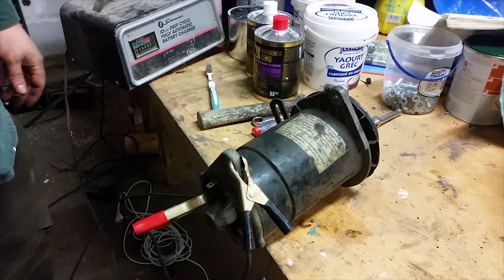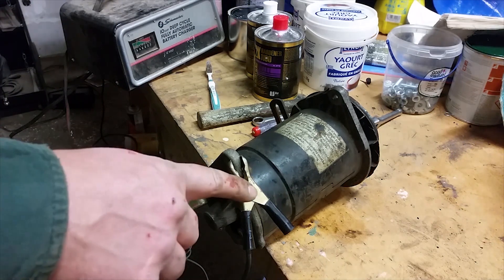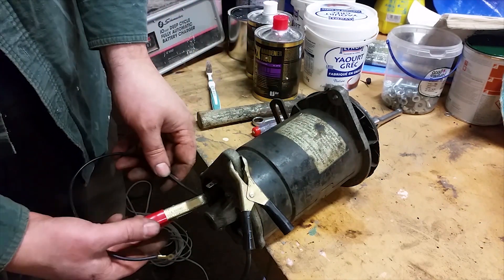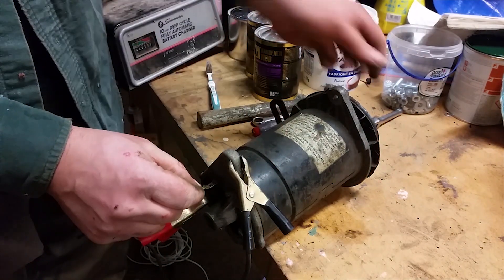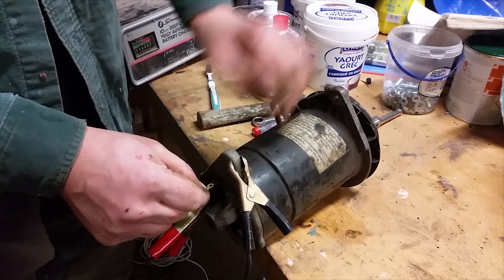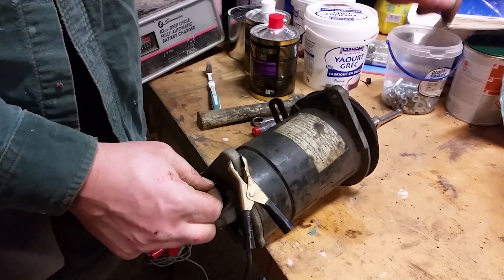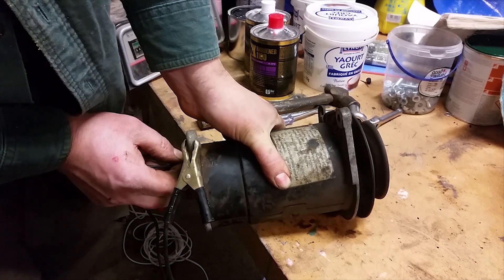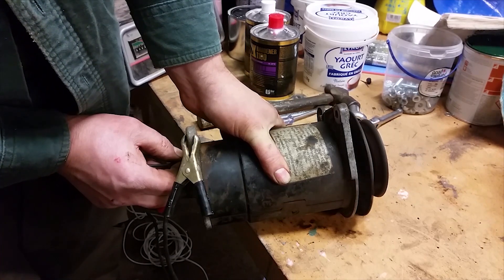We're going to bench test the generator by using it as a motor. We have power on the negative side grounding it, and the positive on one of the terminals. We're going to connect the other terminal to it, and then it needs a bit of a kick to get going. There it goes — it's chooching. That is supposed to mean that it's working.